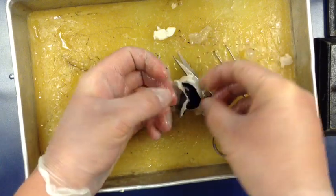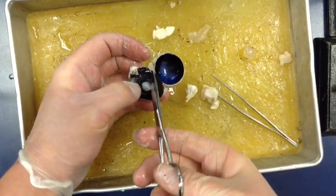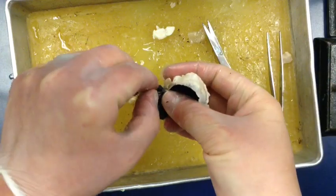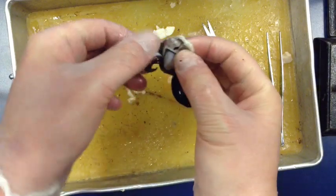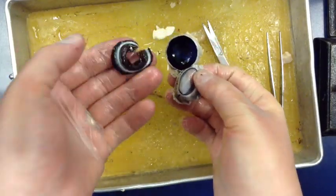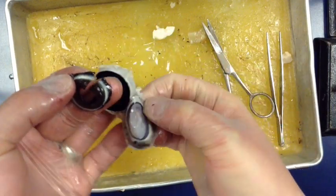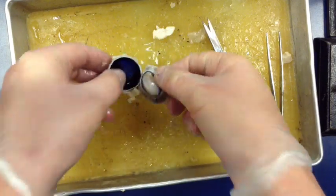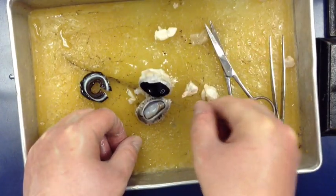If I pop this off, you can see the iris right there - the colored part of the eye with the hole being the pupil. And in my hand here, the clear part - that's the cornea. That's pretty much the sheep's eye dissection in a quick six and a half minutes. That's all you need to know.